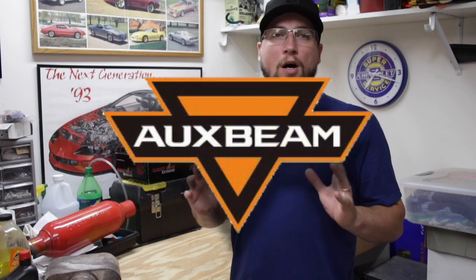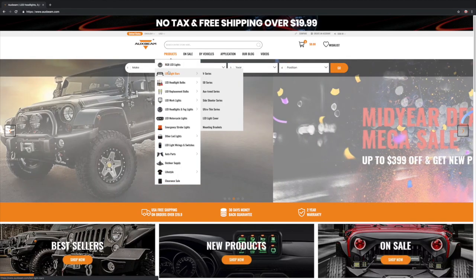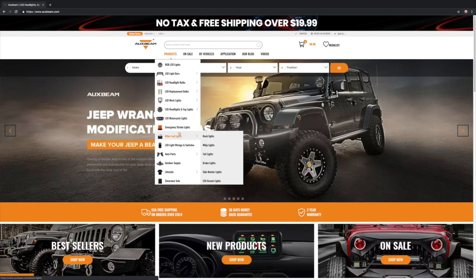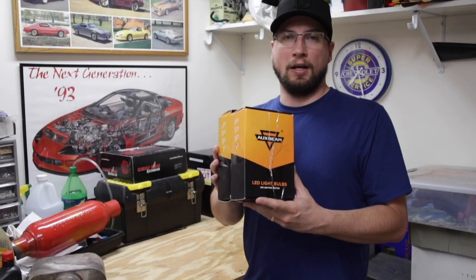What's up everybody? I'm super excited about today's video because it's brought to you by my very first sponsor to this channel, AuxBeam. Several weeks ago, AuxBeam reached out to me and asked if I'd be interested in testing out some of their products on my 1999 Chevy Silverado. So out of curiosity, I went to AuxBeam.com to see what they offered. AuxBeam is a leading manufacturer of LED lights, light bars, headlights, replacement bulbs, LED work lights, fog lights, emergency strobes, lights for motorcycles, and various auto parts and accessories.